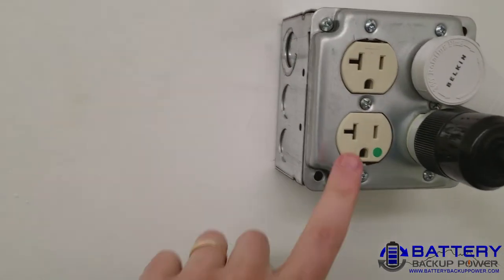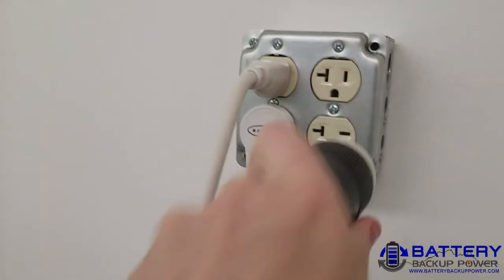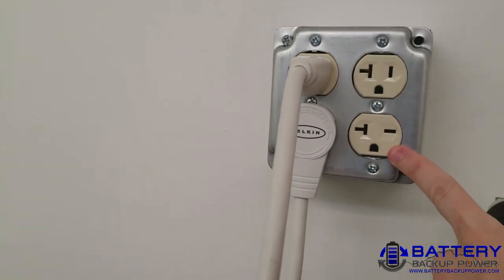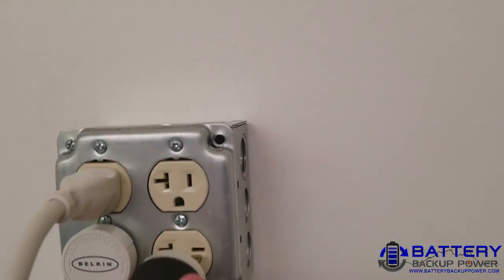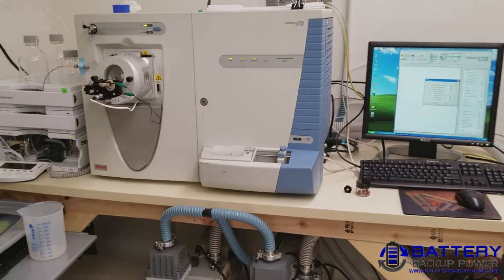And then here is UPS 1 and UPS 2, a special outlet — this is 120, this is 240. The equipment is running on UPS power.